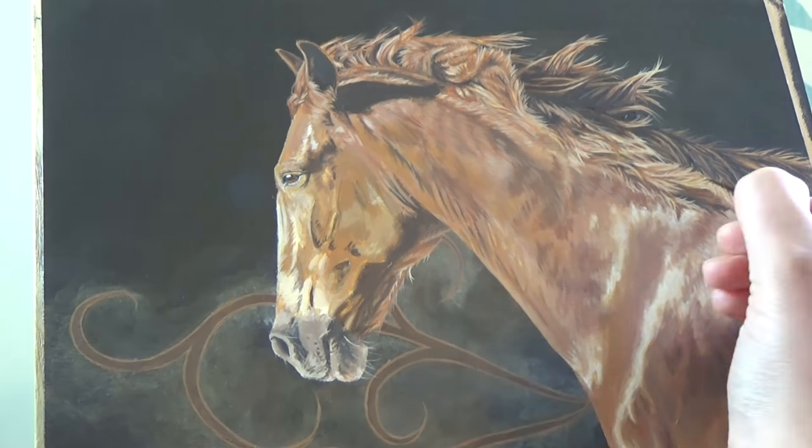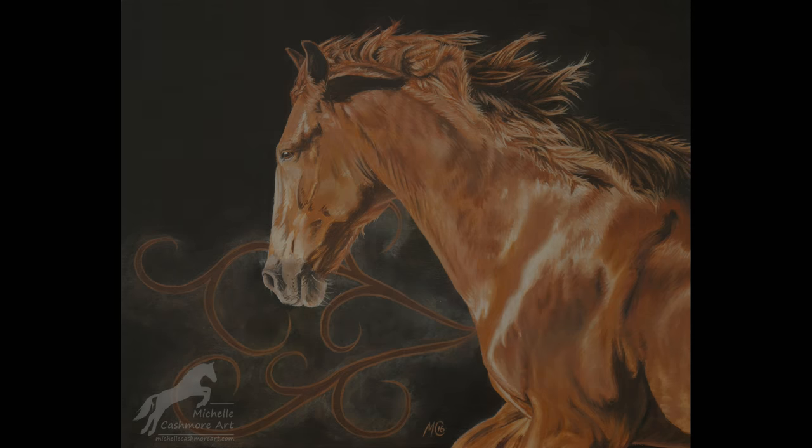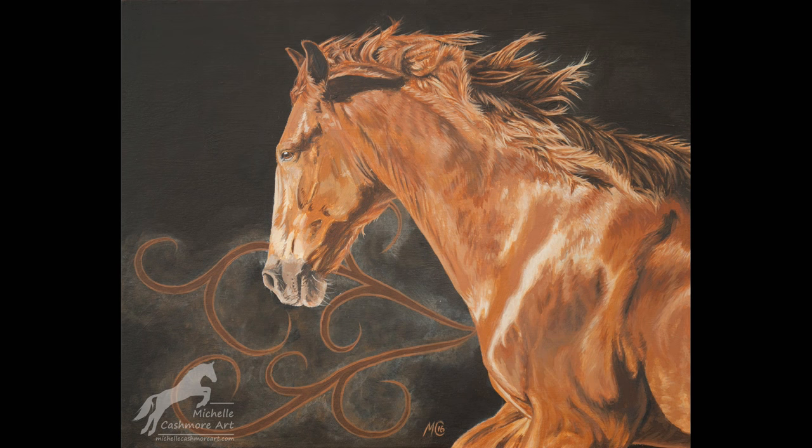Finally, I'm just making a last pass over the whole painting, touching up any little areas that need adjusting. And that's the painting complete! I hope you've enjoyed this video. If you would like to see more of my videos, then please do subscribe. You can also find me at my website at michellecashmoreart.com and also on Facebook, Twitter and Instagram. Thanks for watching.